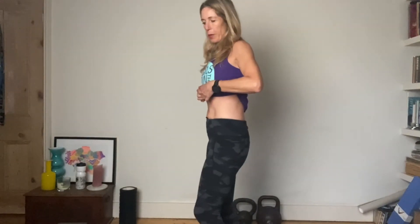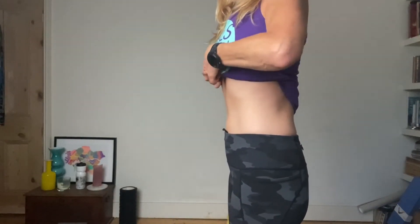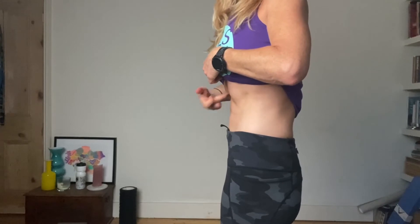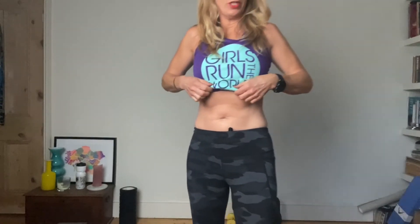A lot of people make the mistake of doing what goes back to how people were taught during the 80s or 90s. They talk about pushing your back into the floor when you do core exercises. Or you see people breathing in and thinking that to engage the core they've got to pull up through the ribcage. That's not what you want to do.